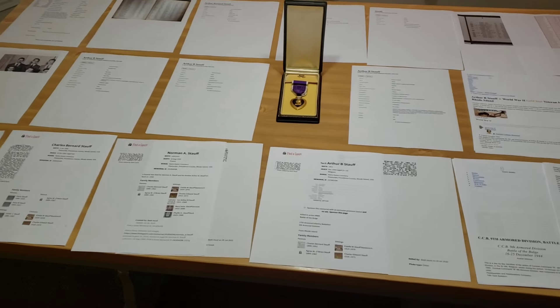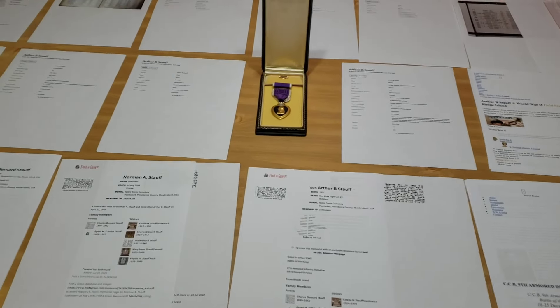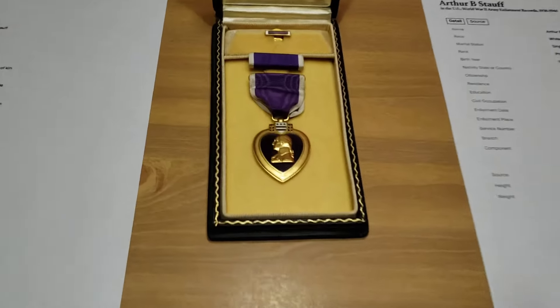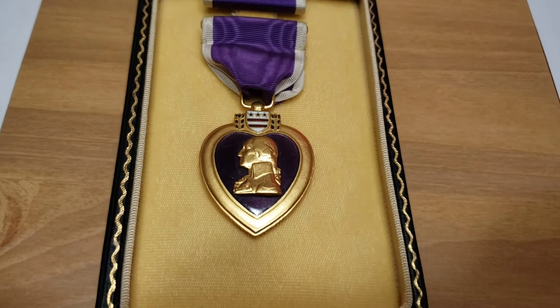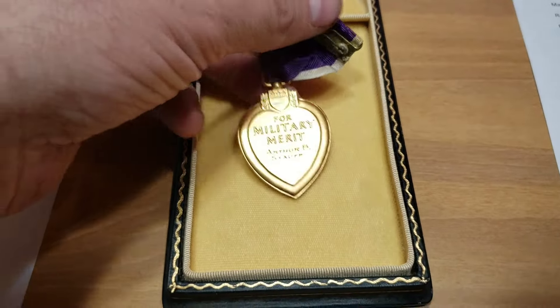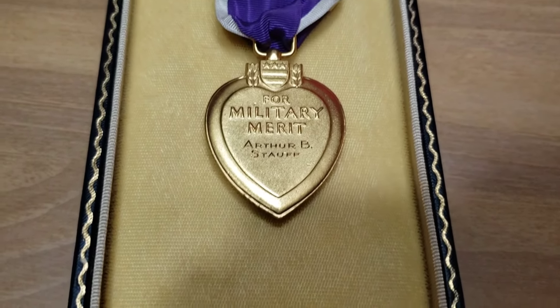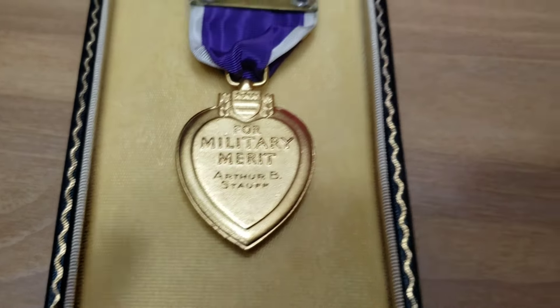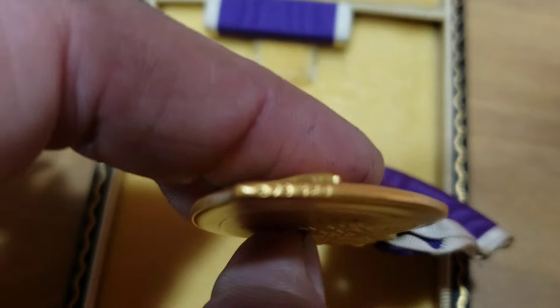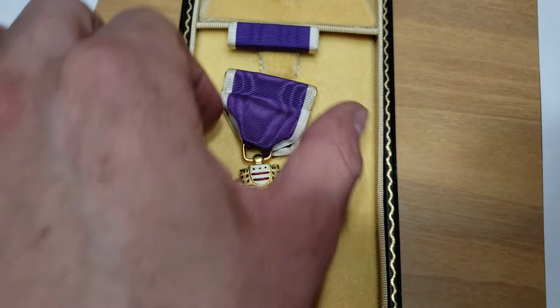Like when I normally make these Purple Heart videos, I've got a table full of research — a lot of paperwork, a lot of time spent researching this service member. This is the Purple Heart that was awarded to him posthumously: the Purple Heart, the ribbon bar, and the little pin at the top. Flipping it over, this Purple Heart is engraved — it reads Arthur Bernard Stoff. It is also a numbered Purple Heart: number 473520.